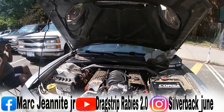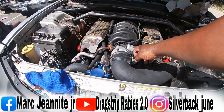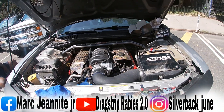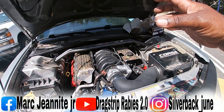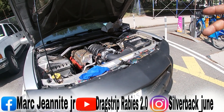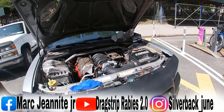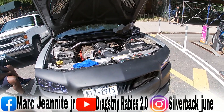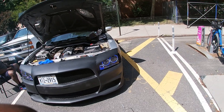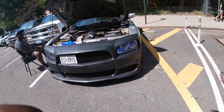Silverback June out here with my man Biggs — BBK throttle body upgrade. It's kind of on the expensive side so you might want to take your time and save up for it, but if I can get 10 to 24 horsepower out of it, hey, it is what it is. I'm gonna take it for a spin and come back and see what it is. Like, share, and subscribe to my channel — Silverback June, I'm out, peace.